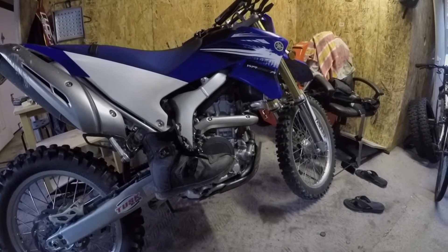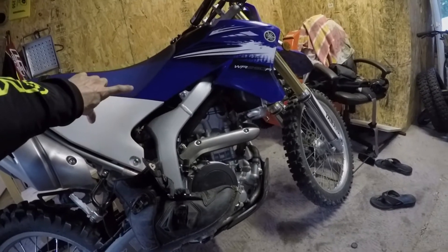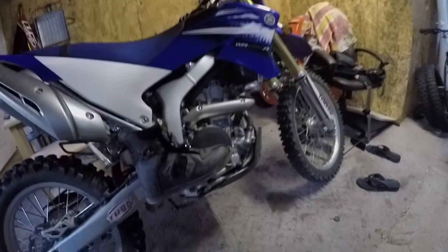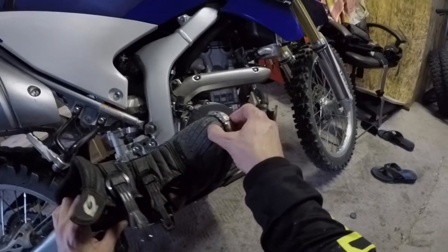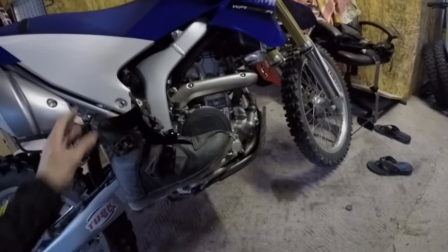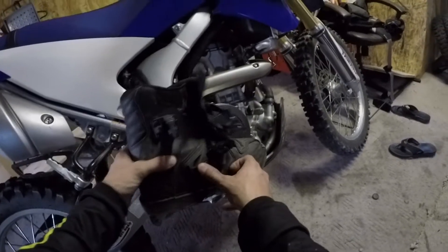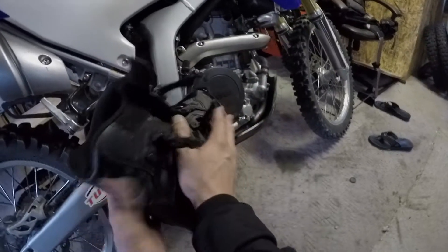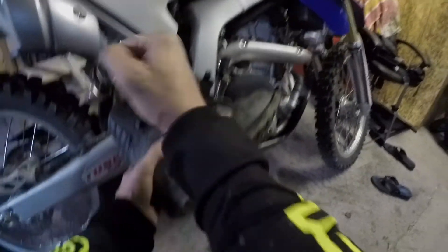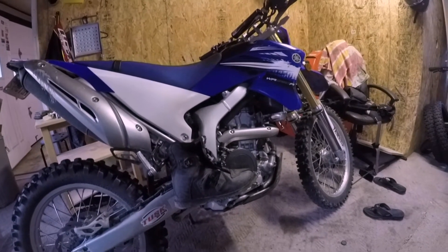They offer some really good protection, minus the extra shin protection you'd get with a higher boot. I have smashed plenty of rocks with my toes and felt nothing — they work really good. In that aspect they're nice and stiff. I have been caught under the bike with my foot and it offers some good protection that way.